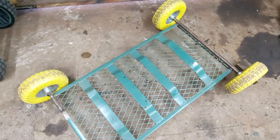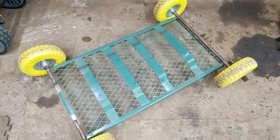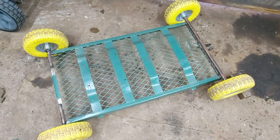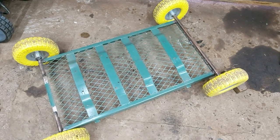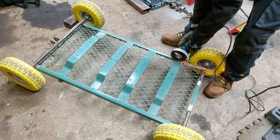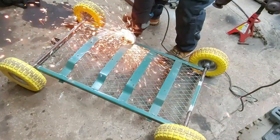So it's served me well, this trailer. And it's going to serve me well again because we're going to modify it for a little something that I've got coming up, which you'll see in a future video. So now I'm just going to crack on and modify this and film it as I go. I thought you guys could hang out with me while we chop stuff up and we weld bits of metal together.